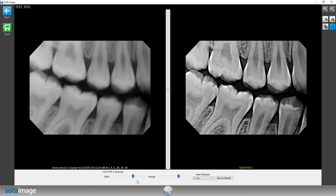Most of the time I've seen offices have very good images come out at about 4 to 5 over on the effect, and about 9 to 11 over on the strength.